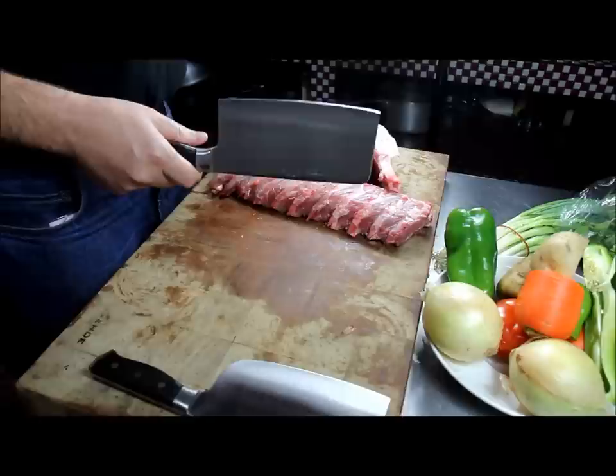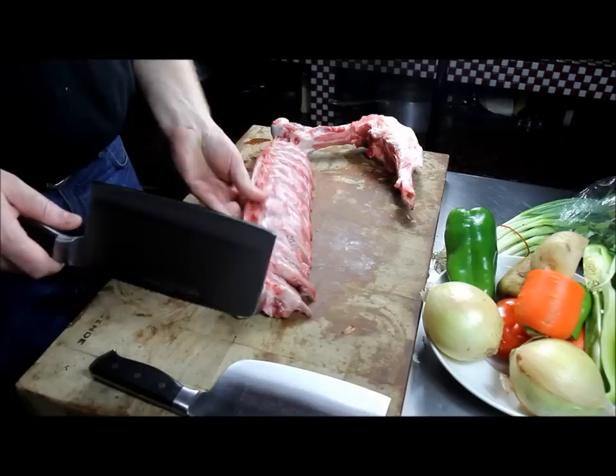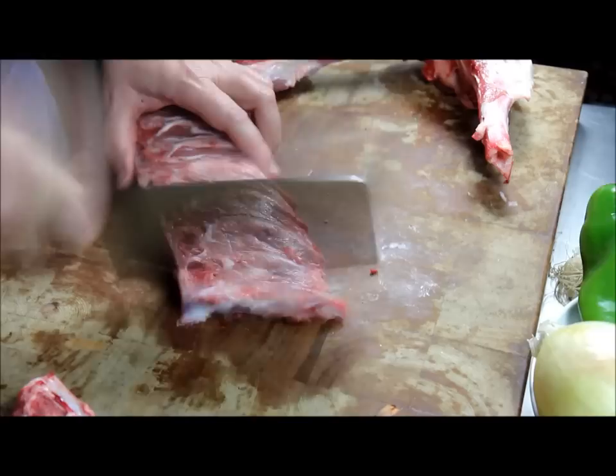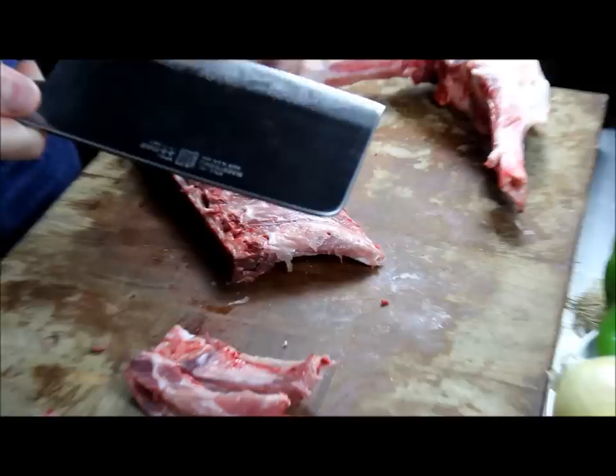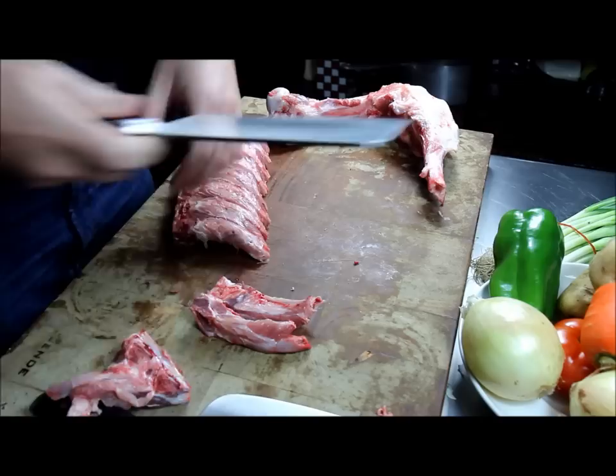For most people, the D5 is more than enough for cutting chicken and cutting pork. Chicken is pretty easy to cut. I've got some pork here, and some pork chops for boning. For most home use, that's enough — the edge is not a problem. It takes a couple of hacks, but not a big deal.